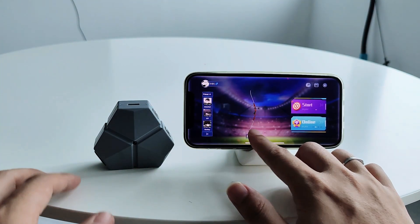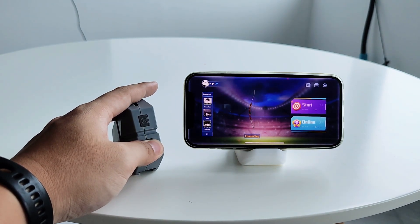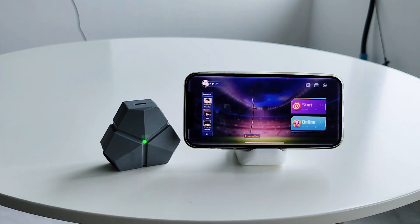Connect Module. Tap the Connect button on the application. Long press the Power button on the aiming module until the green light flashes. This means the module is ready to pair with your phone. If the green light stays on, the module is connected successfully.